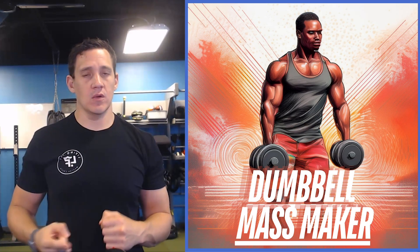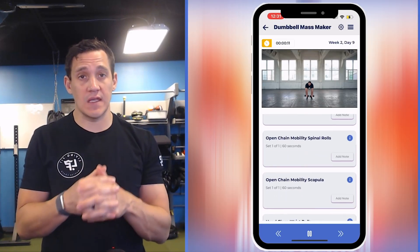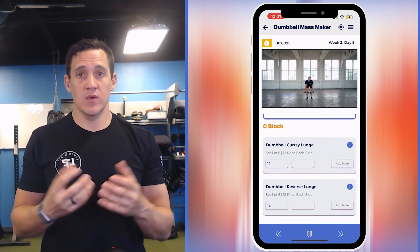This program lasts four weeks and has four total workouts: upper one and two, and lower one and two. This program uses sets and reps to help you achieve the end goal of increasing muscle mass with dumbbells.